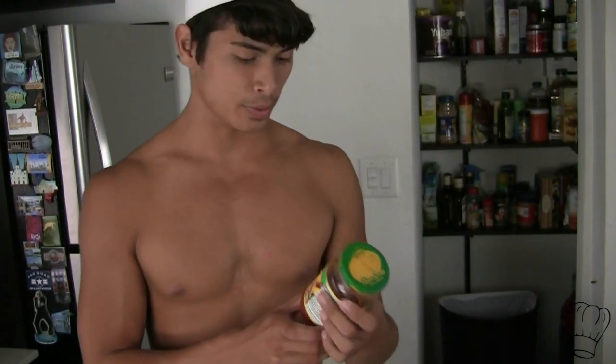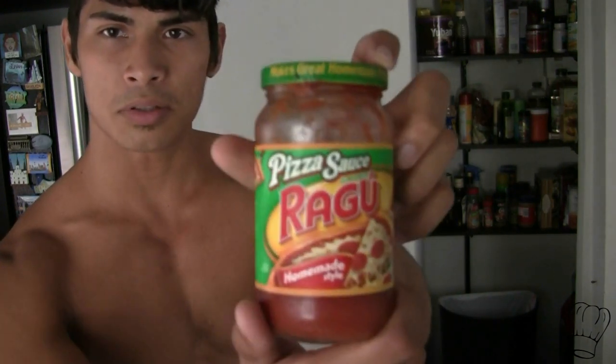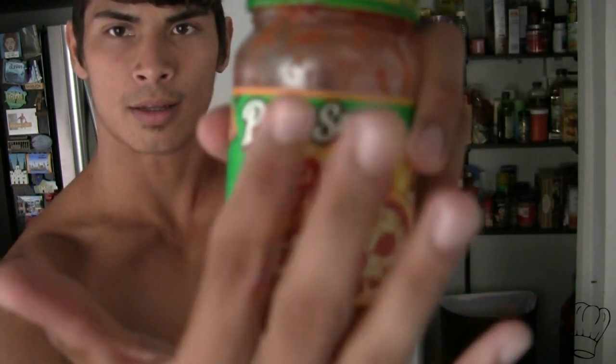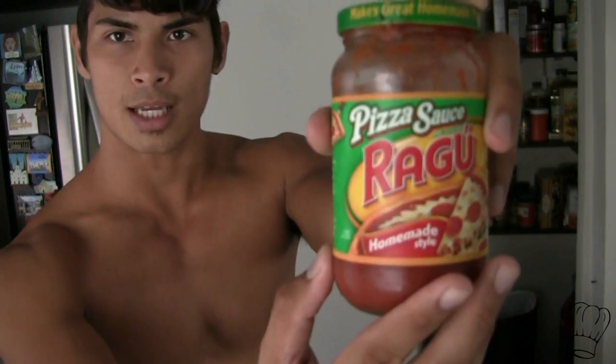Remember, most of these ingredients are fairly cheap. I also suggest getting some pizza sauce — this is only like a buck. Pizza sauce. Or you can use Alfredo sauce. People like to mix it up.